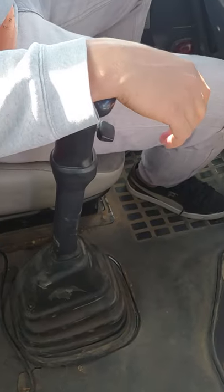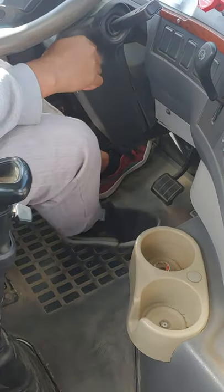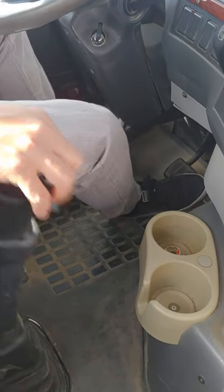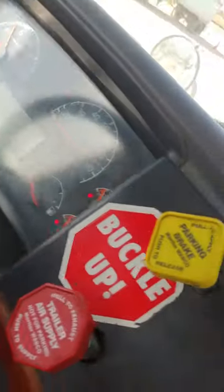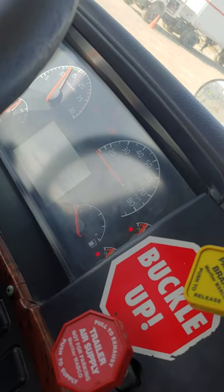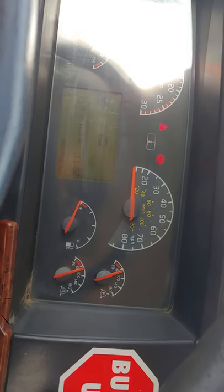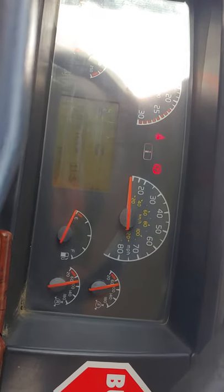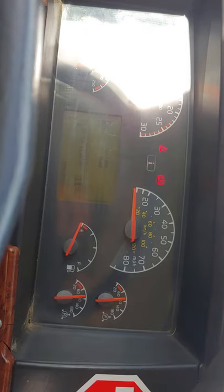I am now going to safety start the truck. I am now going to raise my air pressure to the max.